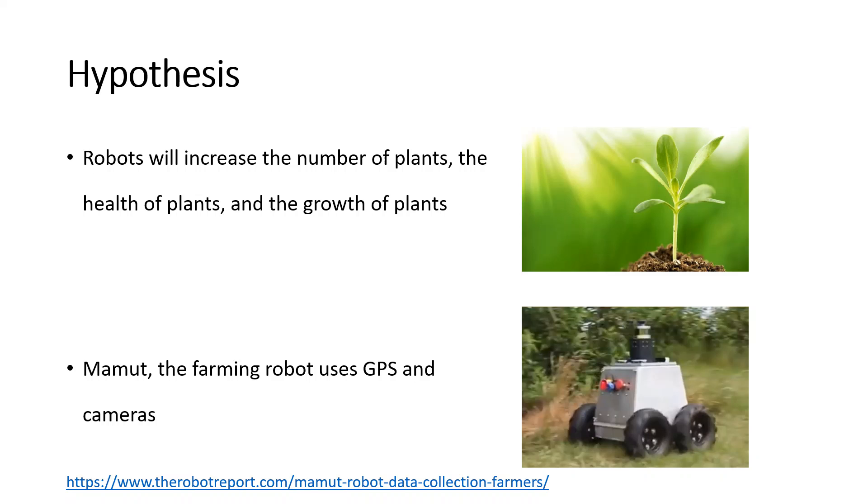For example, researchers have developed a robot, MAMYA, which has GPS and cameras to track plant growth in large farms, which is showing good results.